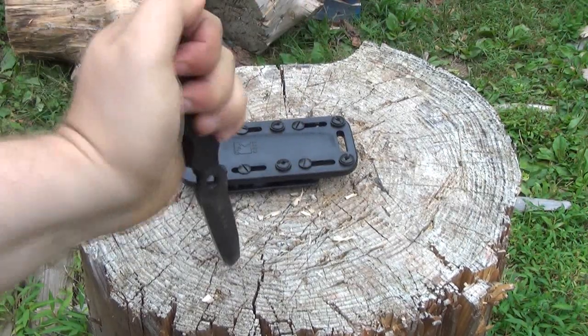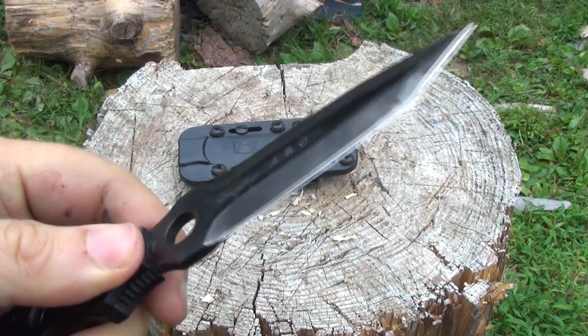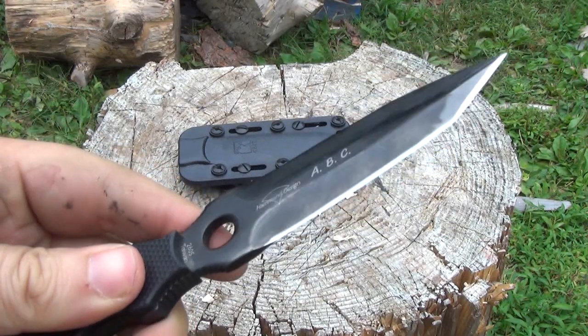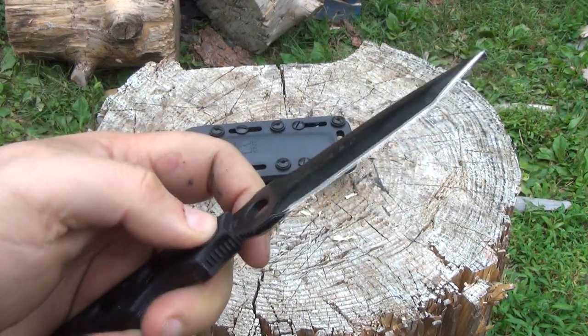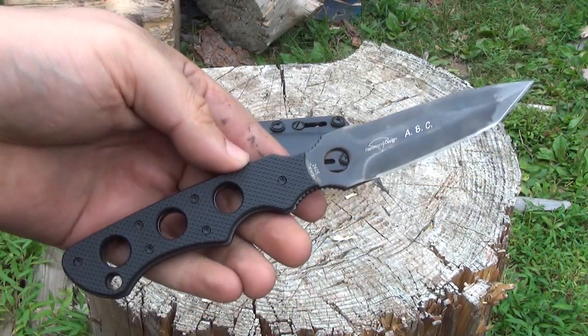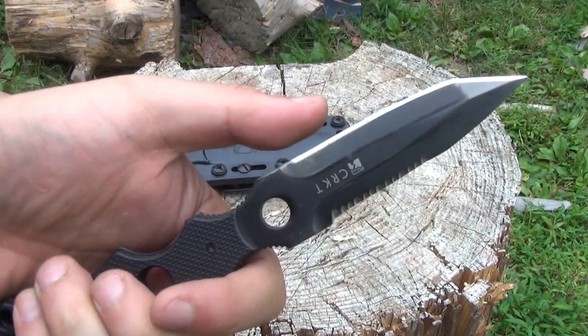I liked it so much that I actually worked on the edge a little bit. I slightly — ever so slightly — reprofiled the edge, so now the edge is pretty good. It's fairly thick; it's never gonna be like a scalpel, but if you're willing to put the work on the edge, it's a capable cutter.